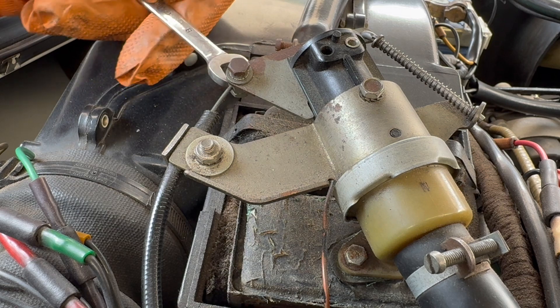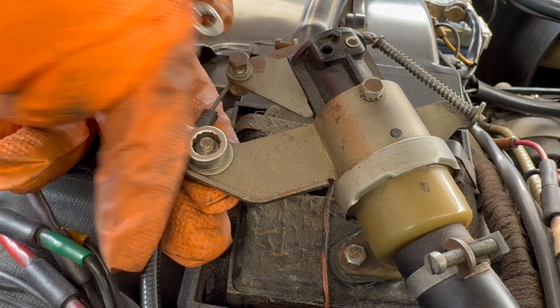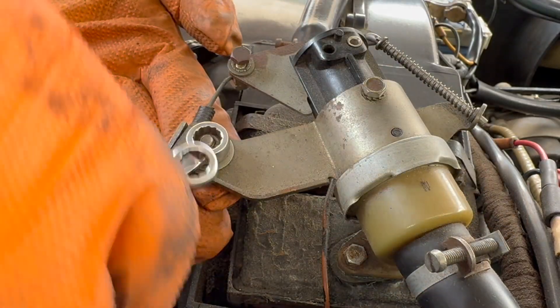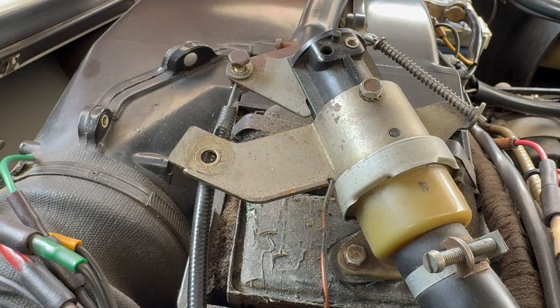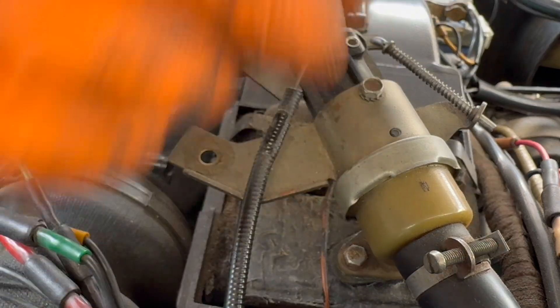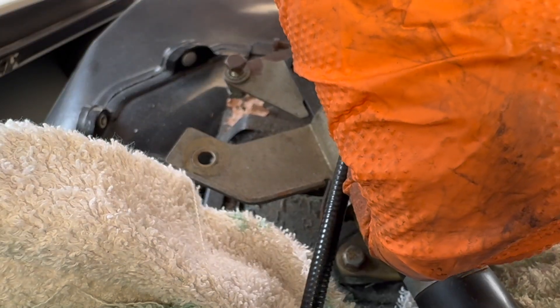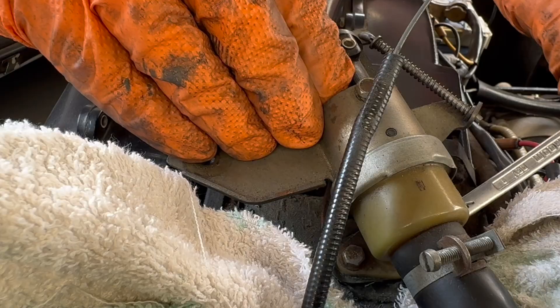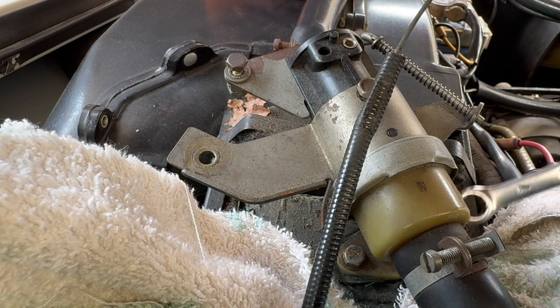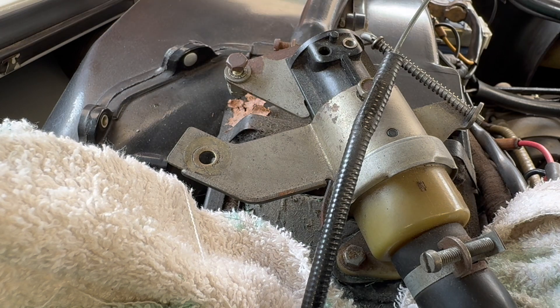Let's work this one off first - it's an 8mm and a 7mm. That's that off. Let's just prepare for some spillage. Let's see if that's going to play ball. Oh, I don't like the feel of that at all - that doesn't feel great. I'm going to get a bit of Plus Gas on that.